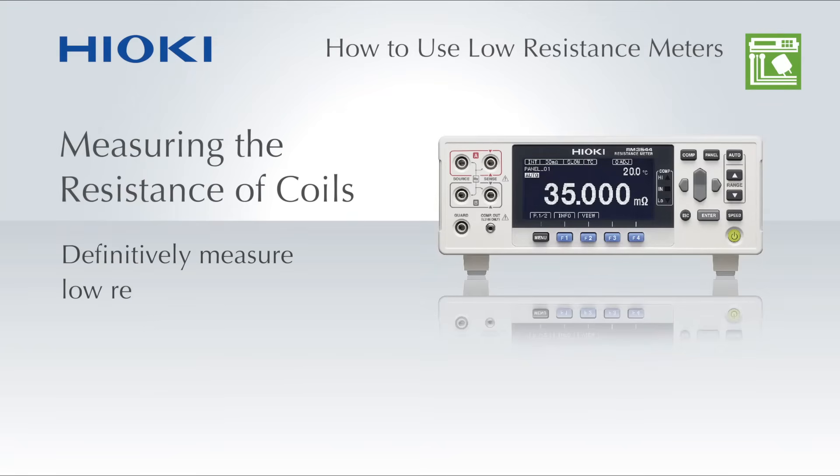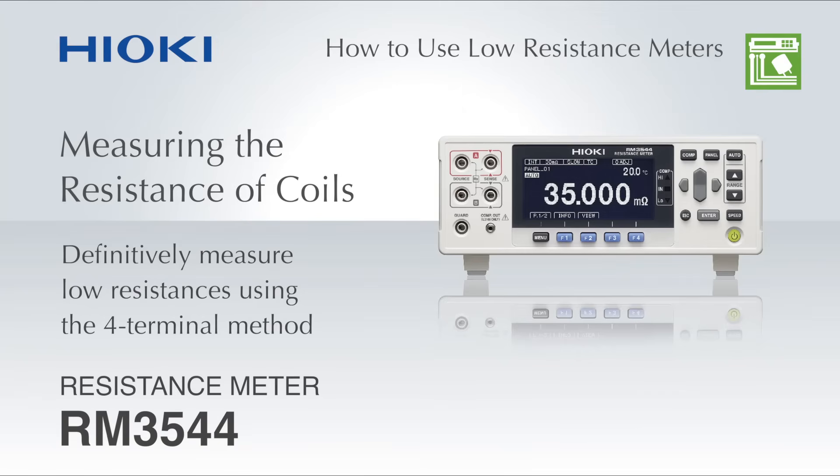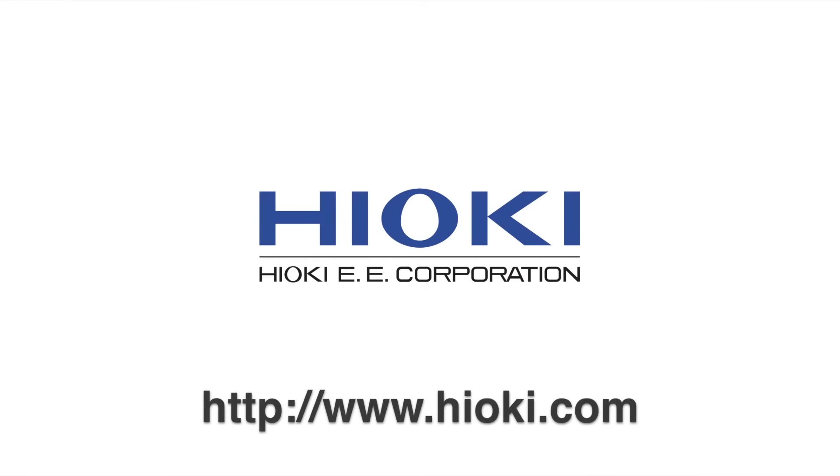As you can see, measuring the resistance of a coil using the RM3544 resistance meter is extremely easy. For more information, please visit www.hioki.com.